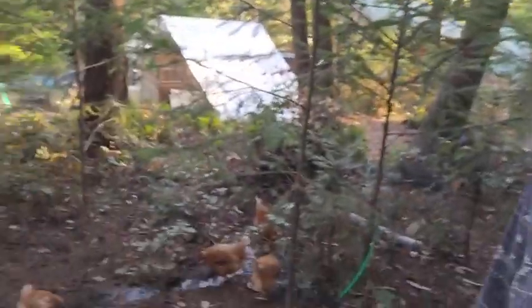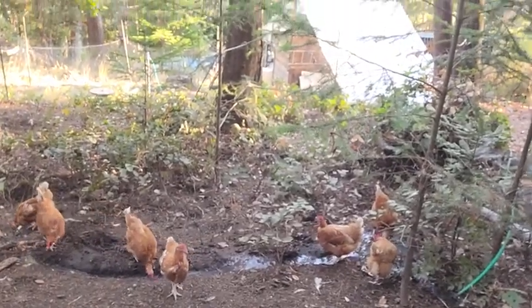Hey there, Reid here. Back outside with the chickens this morning. Thought I'd give another quick little update about them.